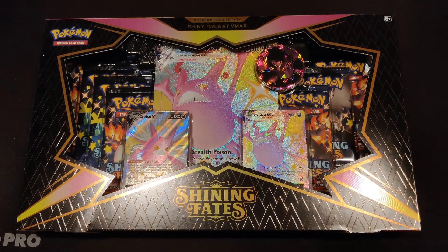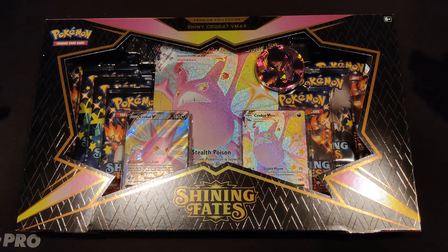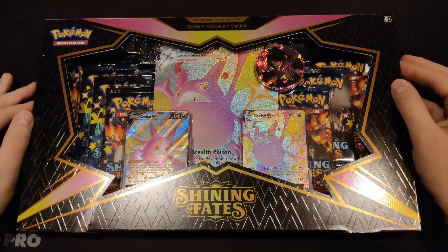Ladies and gentlemen, boys and girls, Pokemon trainers, Pokemon fans, people that subscribe to my channel, arcade viewers, all of you — everybody watching, welcome!